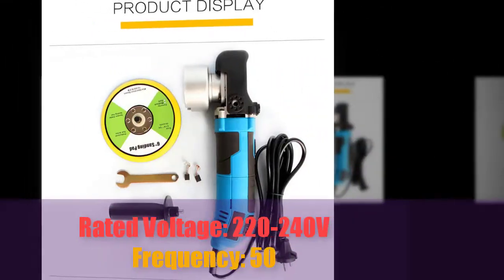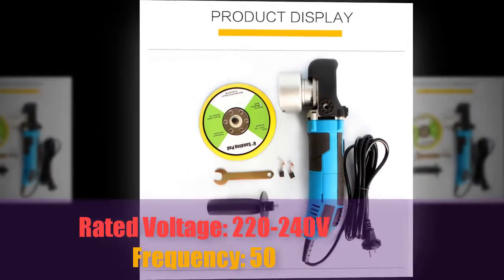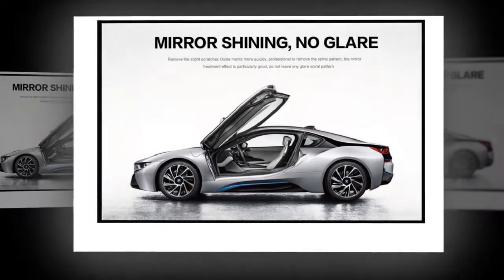Rated voltage: 220–240V. Frequency: 50Hz. Mirror shining, no glare and comfort your car.